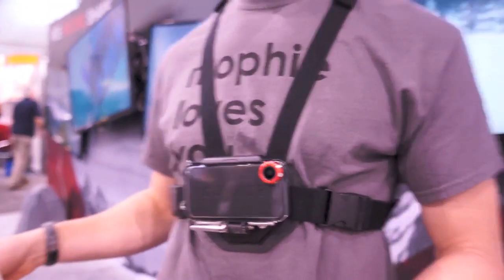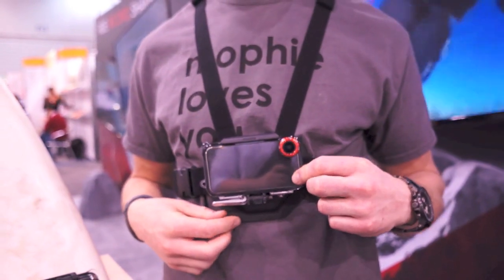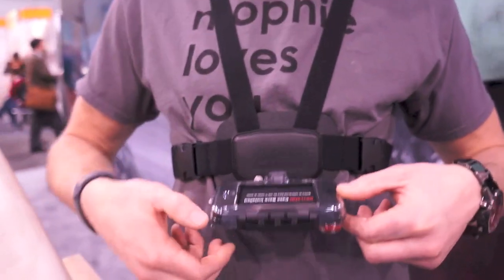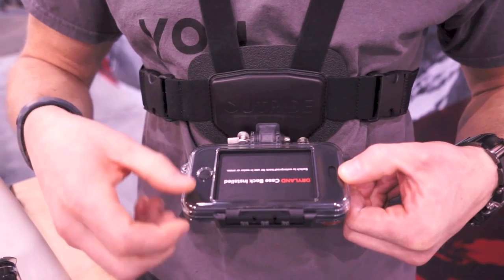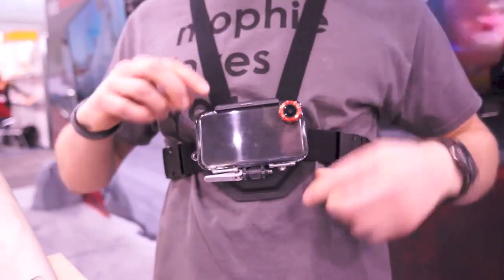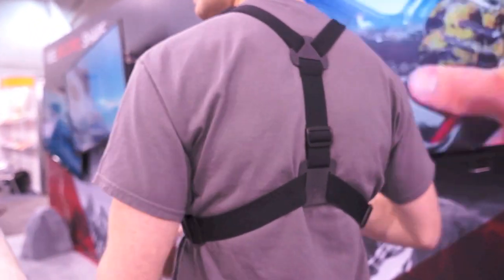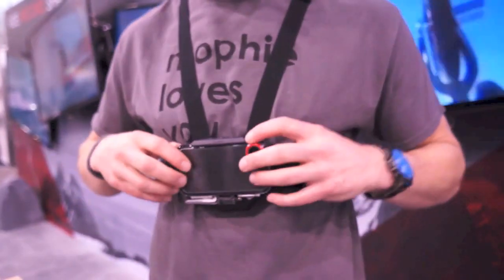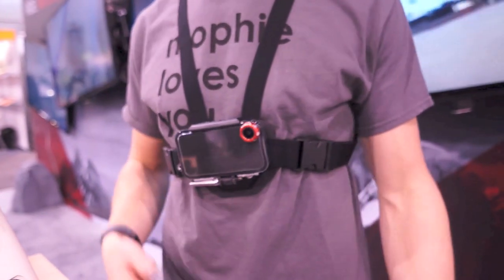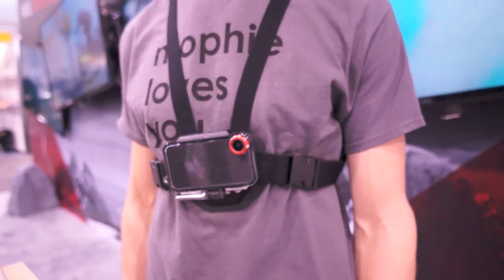This chest mount strapped to my chest is a prototype, out in a few months. It has a quick release on the bottom — when you're done with your run, flip the switch, press the button, and you can watch, delete, or keep your video right there. It's fully adjustable up and down, very comfortable, with a soft pad on the back that distributes force so nothing will bruise or hurt you if you fall. You get a great camera point of view this way.